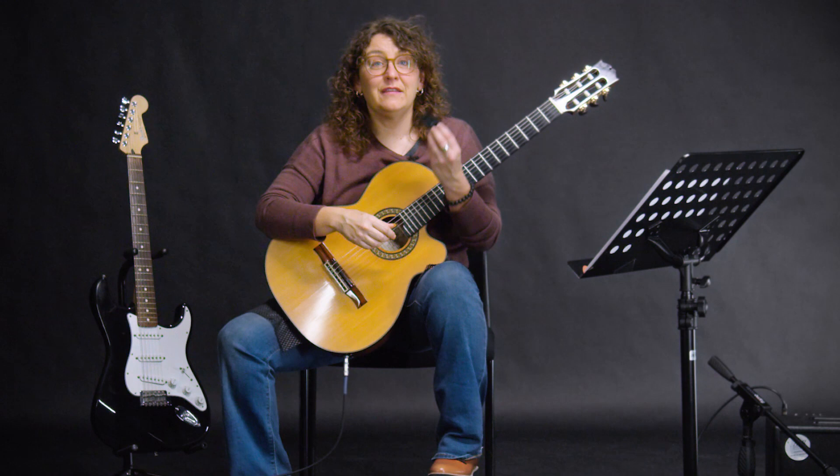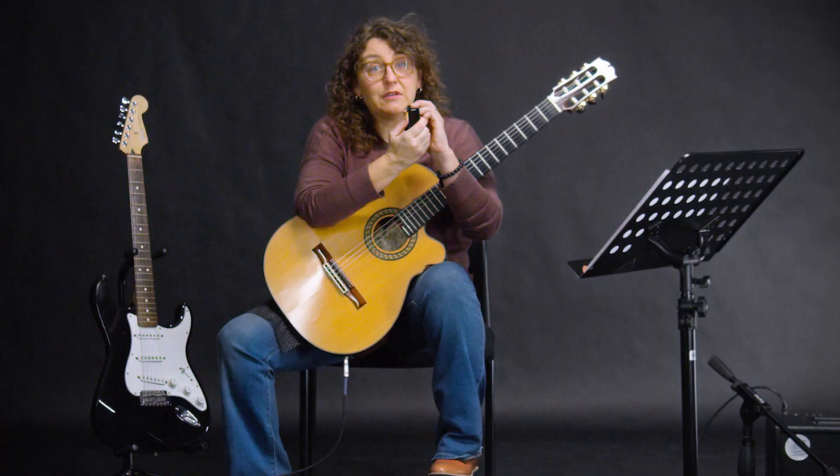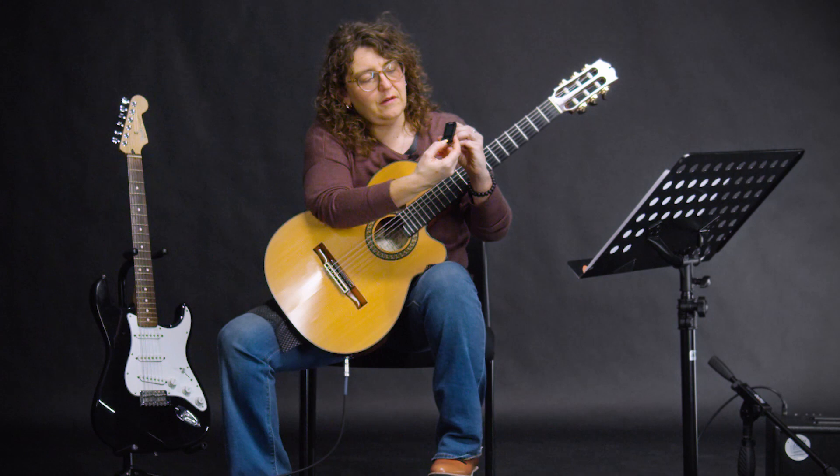A mechanical tuner is going to be a great friend to you as you learn to play the guitar. This tool will allow you to stay in tune no matter what the situation. So here's how it works — there are a lot of different types and they basically work in the same way.